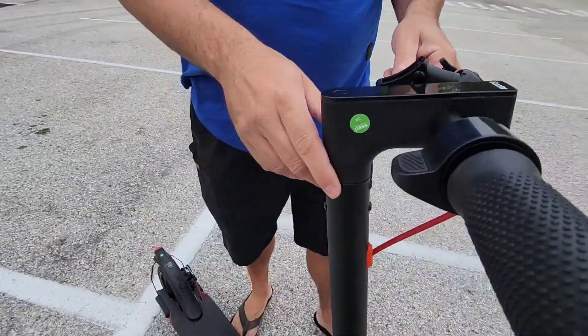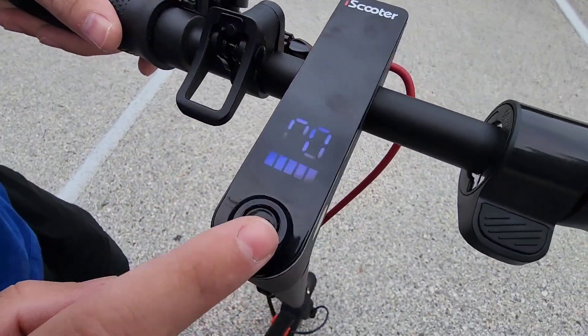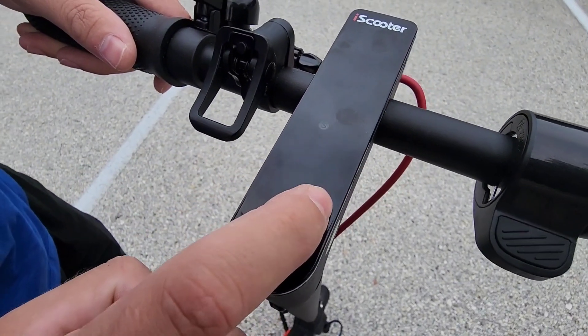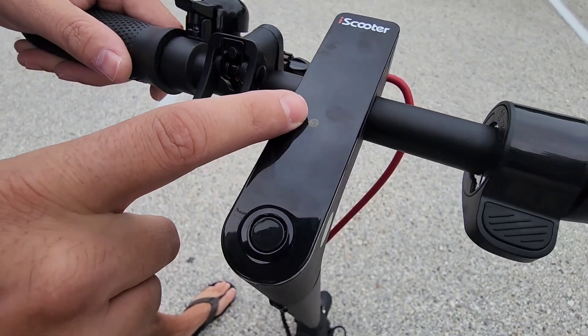You can see that cool little bell this one has — I didn't see that on some other ones. This is your power button right here. When you press that, you can actually see how fast you're going, as well as how much battery is on it right now.